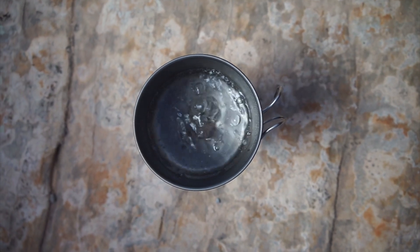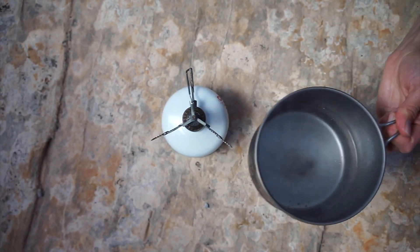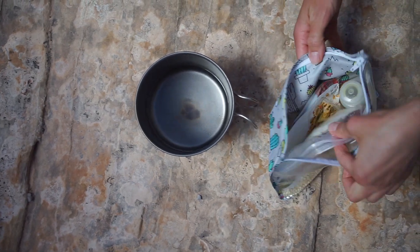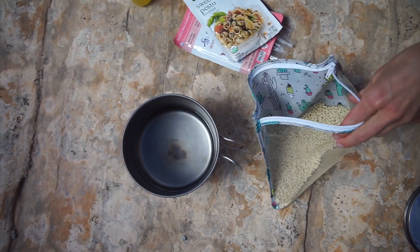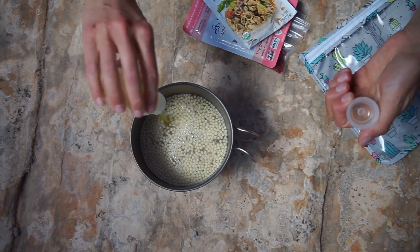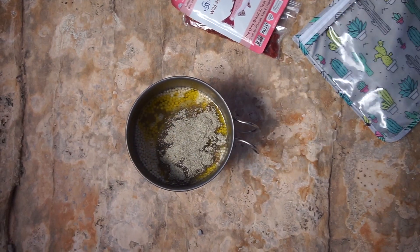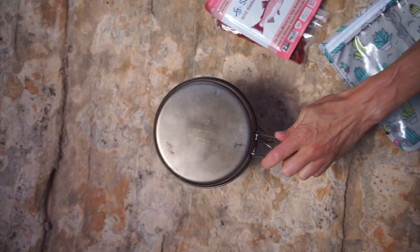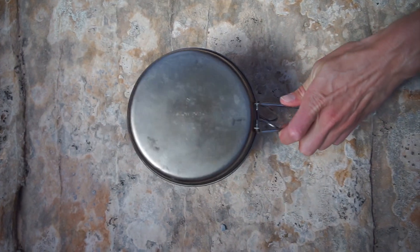Once the water is boiling — make sure it is boiling — turn off your stove, remove it from the stove, and find a nice level surface to put your pot on. Add the couscous to that pot; take everything else out of your packet first, then pour in the couscous. Next, pour in the olive oil and then the basil pesto sauce packet. Mix all that up really good. Set a timer for eight minutes and let it sit — don't touch it. After eight minutes, give it a quick stir and let it sit for another eight minutes.